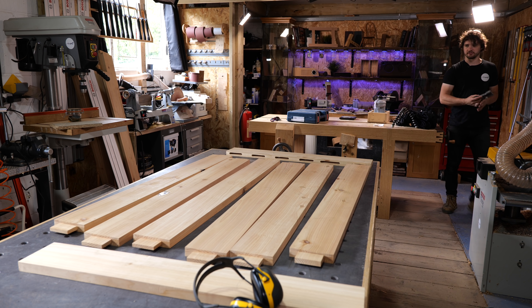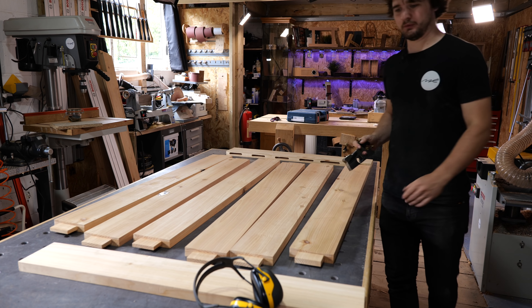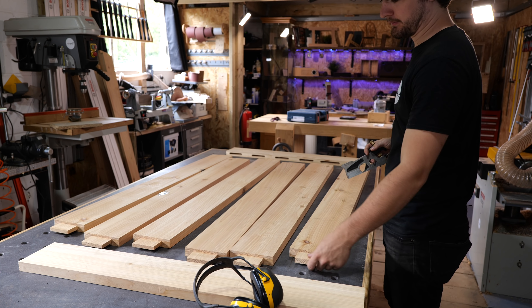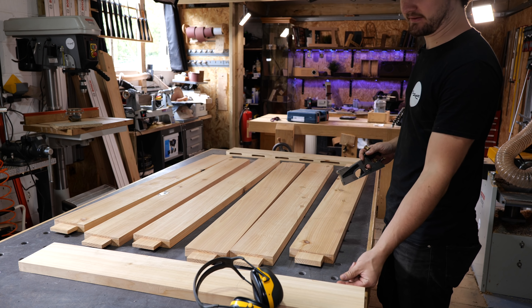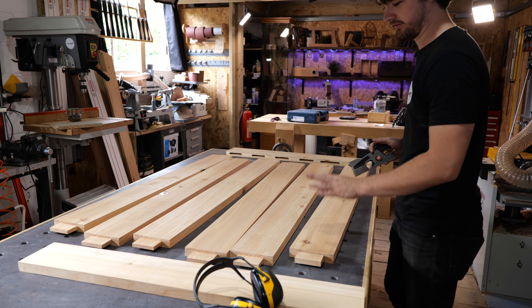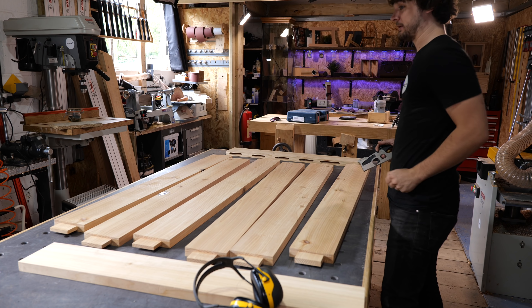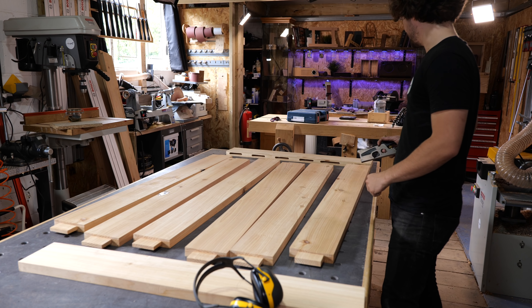Now it's just going to be a case of shoulder planing them to fit the mortises. I was adjusting the fence throughout while cutting them on the bandsaw — they were a little bit tight up one end, then I got them a little too loose, then bang on as I worked along. So some of these will take a bit more work, but those ones should be pretty damn good hopefully.